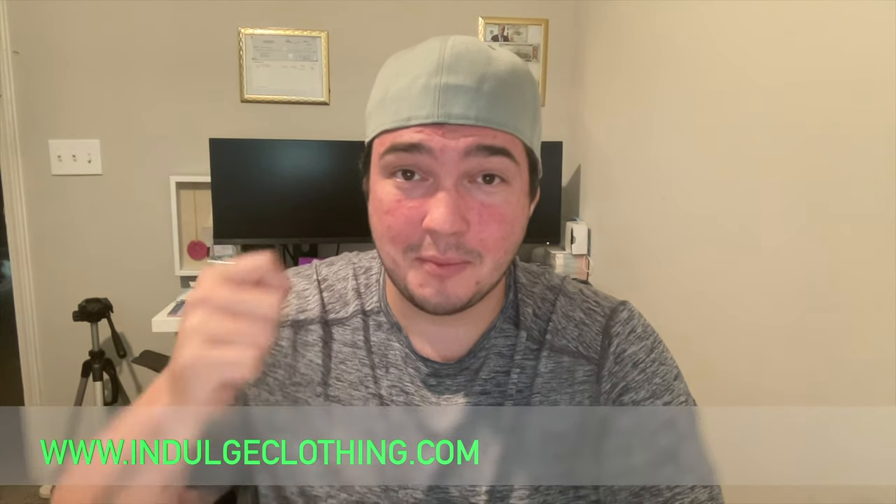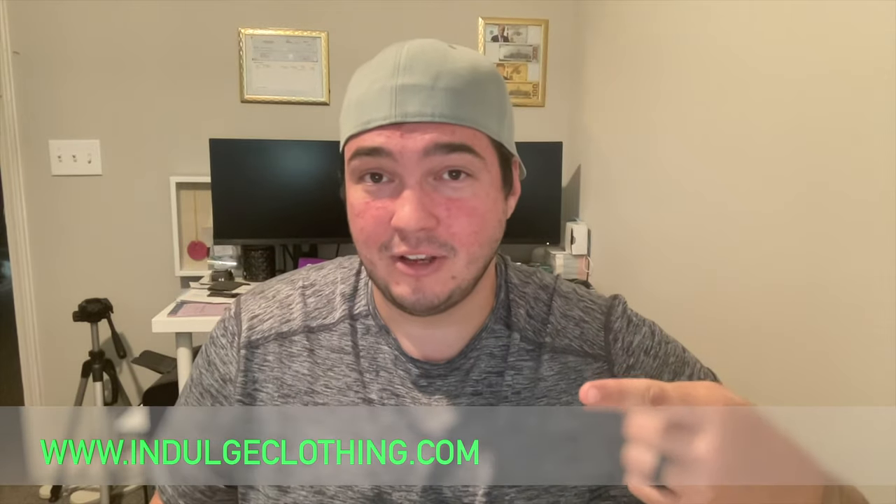I just noticed this video didn't have a disclaimer — so please click that like button for me, click subscribe, and check out indulgeclothing.com to get our merch. Truthfully, I think that's it — that's all the smart home stuff I've got to take down.